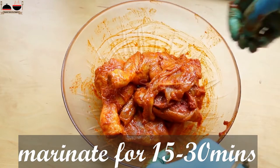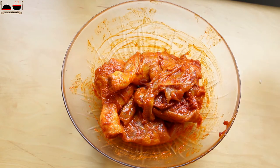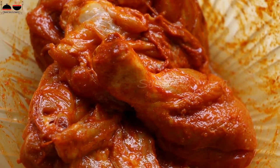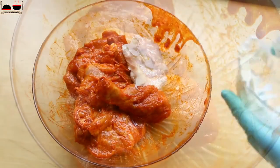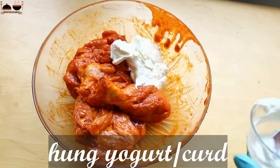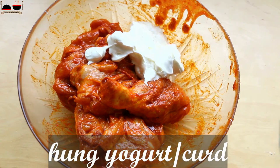Let it rest for 15 minutes. So our chicken has rested for 15 minutes. Now we will do the second marination. Add hung yogurt — make sure you are using hung yogurt, as that will help to hold the marination over the chicken pieces.